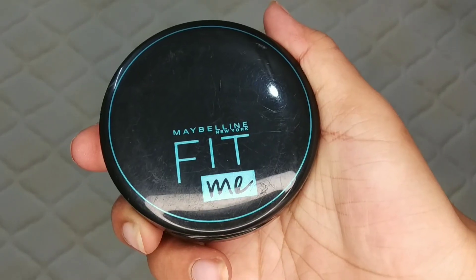On the eyes, I will apply concealer and then blend it. After that, I have set it with Maybelline Fit Me so that it will not crease. Then I have taken a Swiss Beauty eyeshadow palette and applied a transition shade first in the crease area.